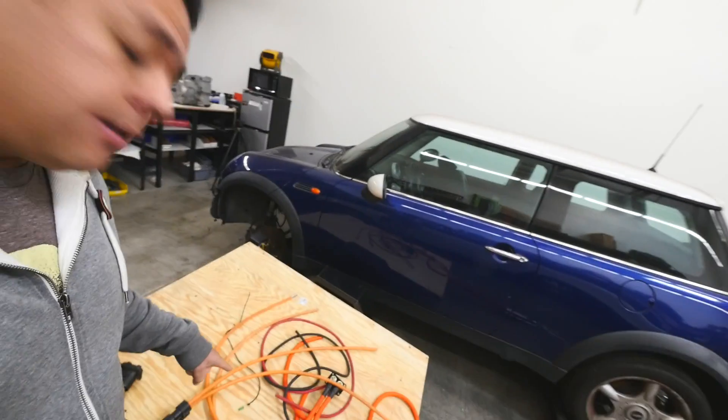Alright, another day. It's time to make another dent on this trailer. We need to put some batteries in there. Let's do this.